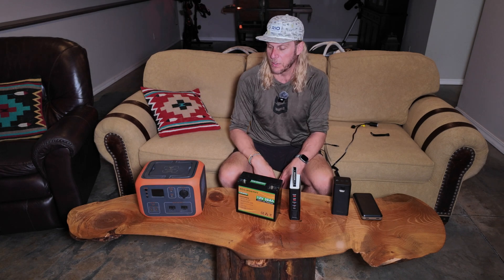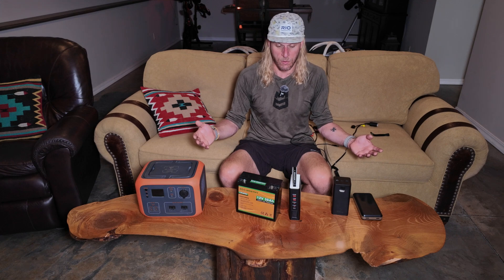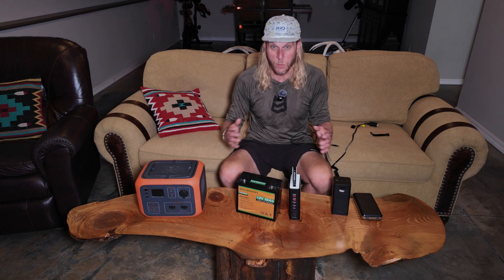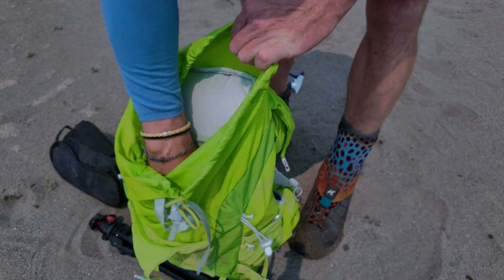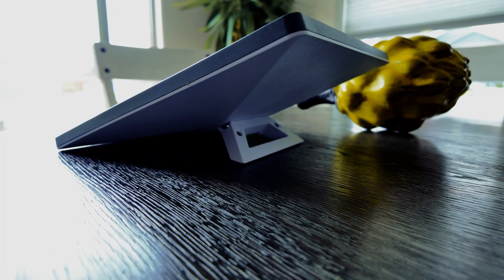After spending about a month with the Starlink Mini, I'm absolutely blown away. I was in the original Starlink program — one of the first few hundred people to get the Gen 1 — and I'm floored at how far we've come. The engineers at Starlink are really killing it. Yes, it's plastic, but the fact that a router is built in and it's this small is just revolutionary.